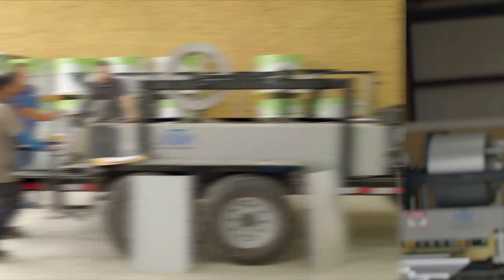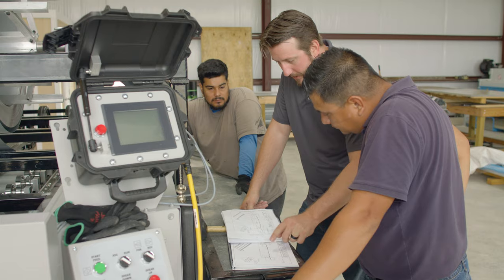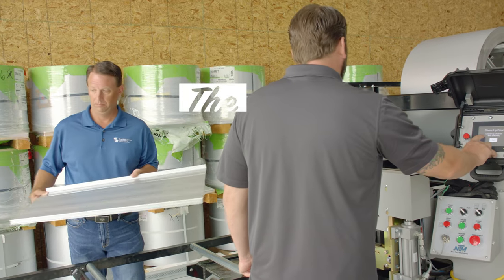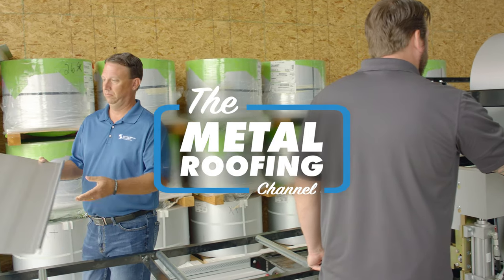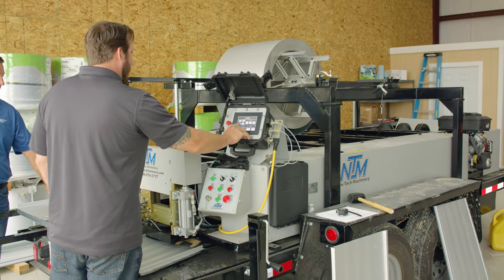Today on the Metal Roofing Channel, we're going to be doing some machine unboxing and training. I'm Jeff Hock with the Metal Roofing Channel. Today we're at Hill Country Metal Roofing Supply. Today we're going to be working on a New Tech Machinery SSH machine.